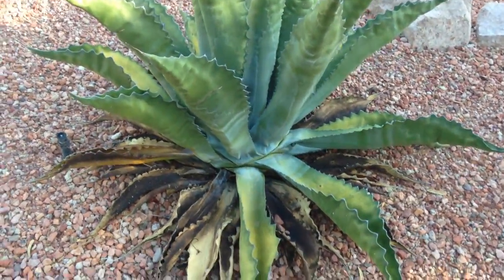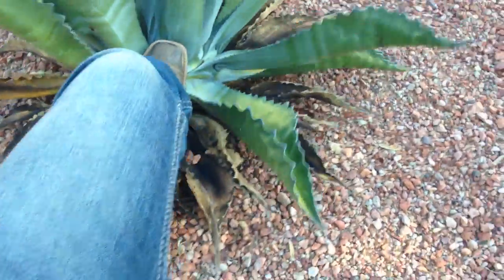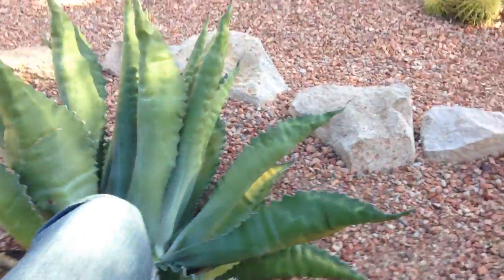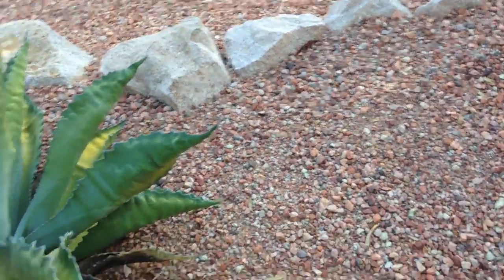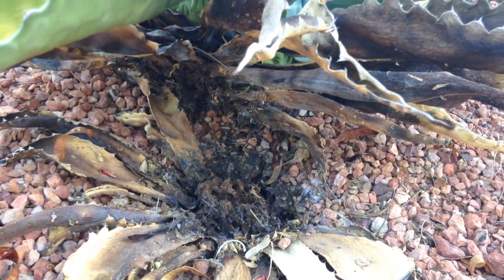If you see that, most likely it's an agave weevil. I'll just try and kick it over and it'll come right out. Look at that — see how easy that came out? There are no roots, they're just gone. I can see some — those black things moving in there.